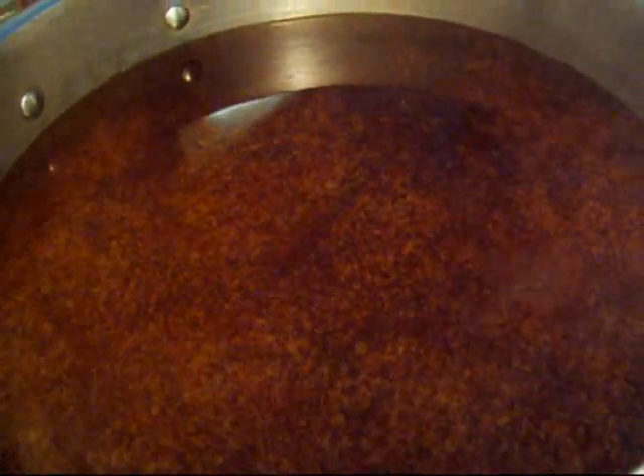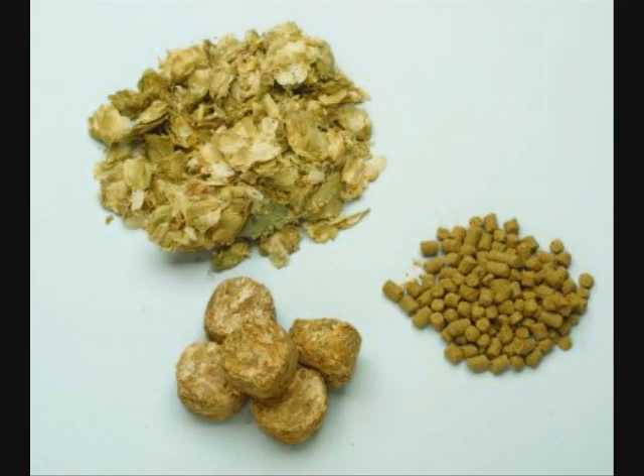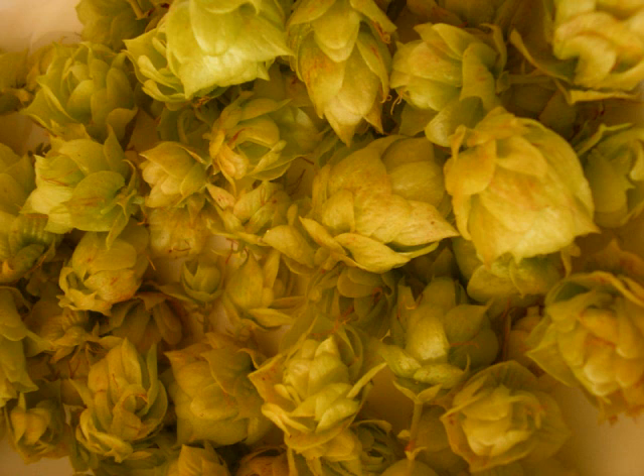After about 10 minutes, that foam will disappear and you're ready to start adding your hops. Hops come in many different forms, including pellets, plugs, or fresh whole hops. Regardless of how they're packaged, the hops are going to do two major things for your beer: impart bitterness and give it aroma.